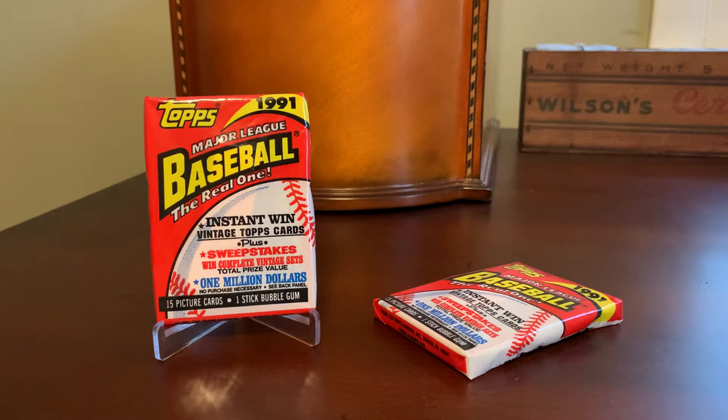Hey everybody, Shoebox Legends here. Thanks for joining me for a video. This is going to be a quick one. We are just going to rip open two packs of 1991 Topps Baseball. I picked up a hobby box — or a wax box — of this stuff years ago at my local shop for like $10.